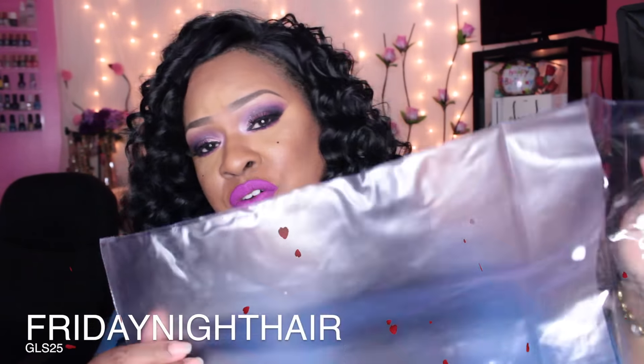That's perfect for storing your wigs — this is actually how I store my wigs. Two to three day shipping, you can't beat that. Again, Friday Night Hair — if you're interested, all of the information will be down below in the description box, so be sure to check there. I will talk to you all later, bye!